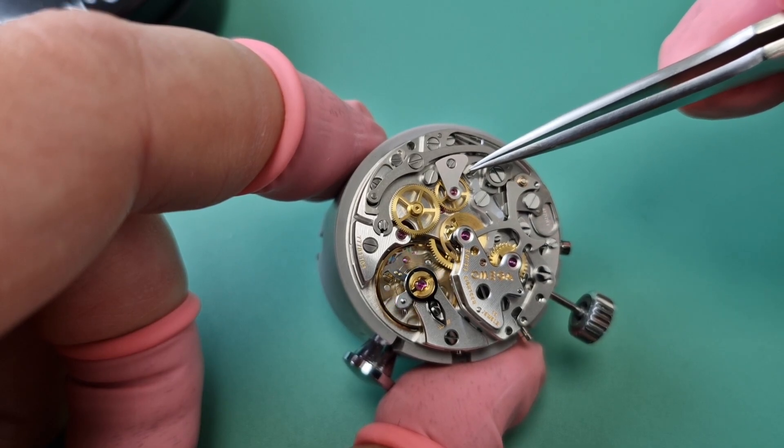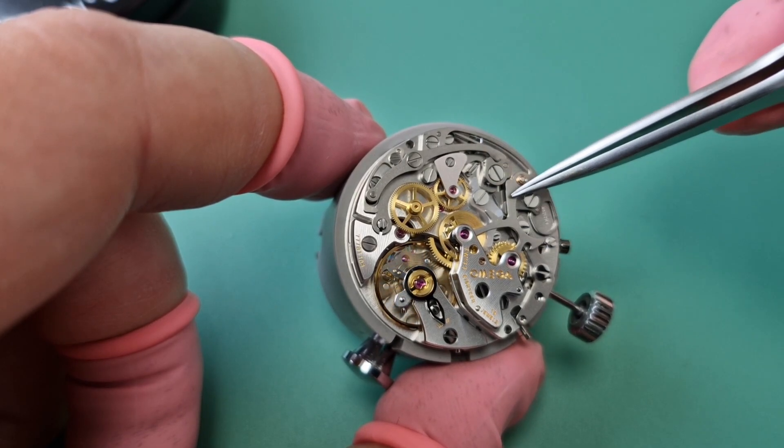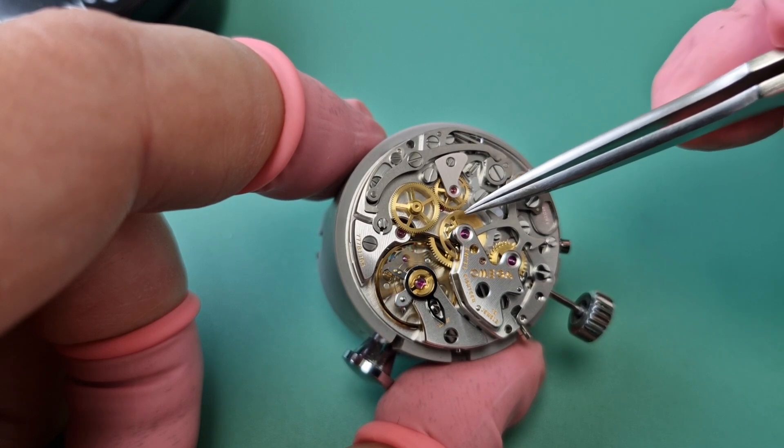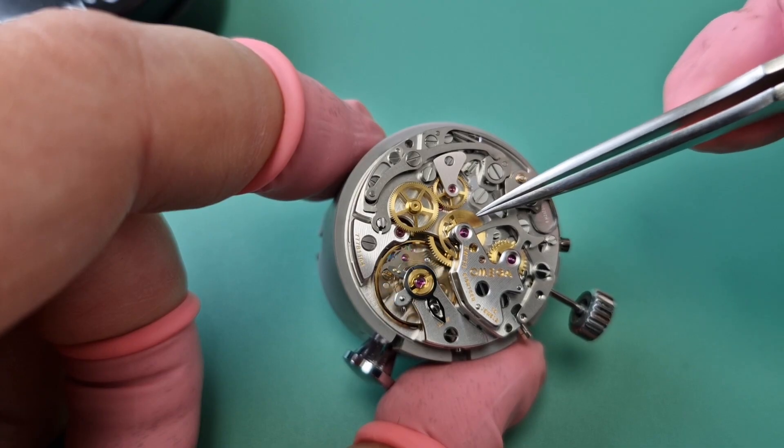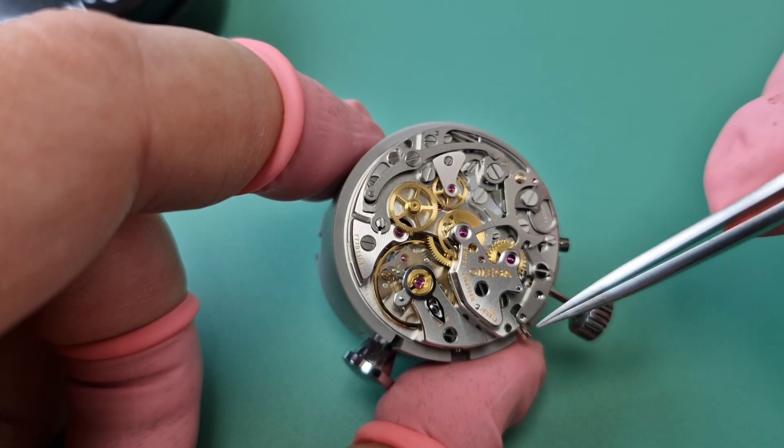And this wheel here, once the lever has started, moves in and gears with the centre seconds chronograph wheel. So I'm going to show you what happens when we press the start-stop lever.